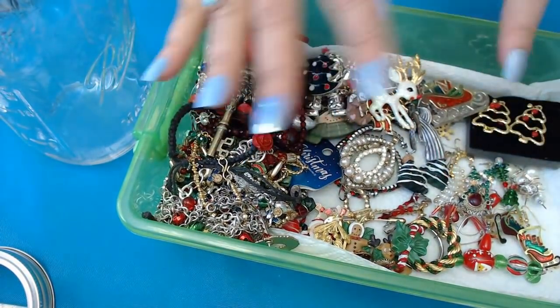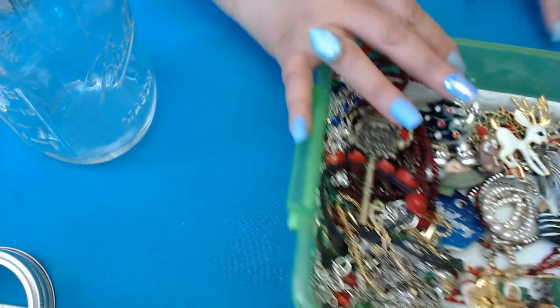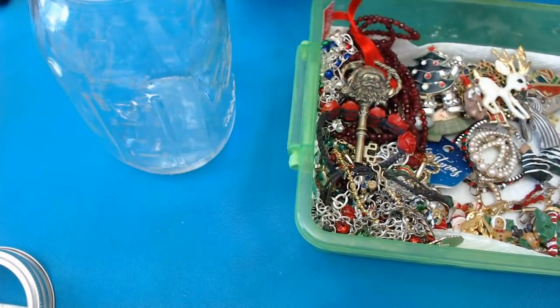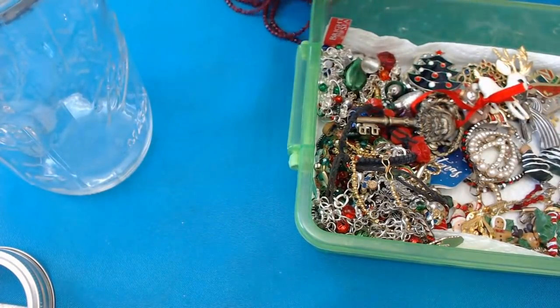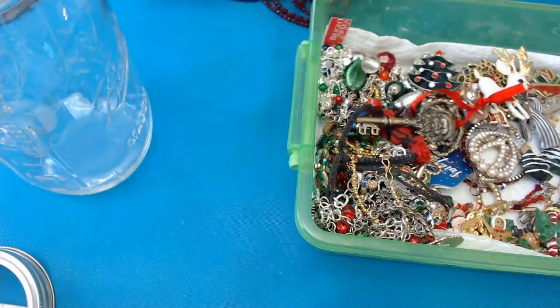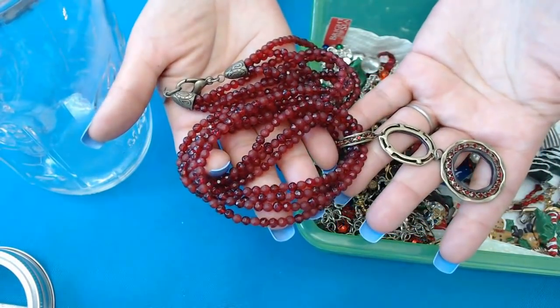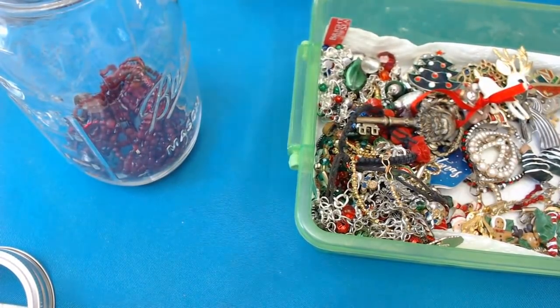Next we're going to do the Christmas jar. My daughter Noonie laid everything out in a tree shape, so we picked out a few things together — this is kind of Noonie's picks. I picked a few things too, and I'm sure you'll notice which ones are mine versus hers. I picked this one to start — it's not a Christmas item per se, but it's a Cold Water Creek red rhinestone necklace with red beads. Gorgeous — this had to be in it. I'm putting this one at the bottom.